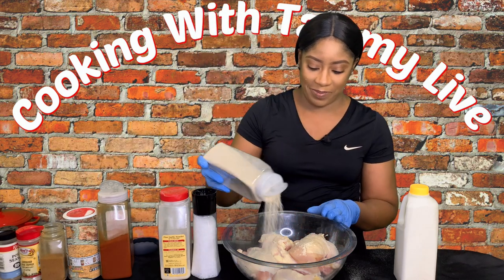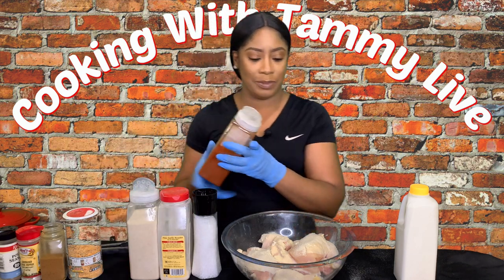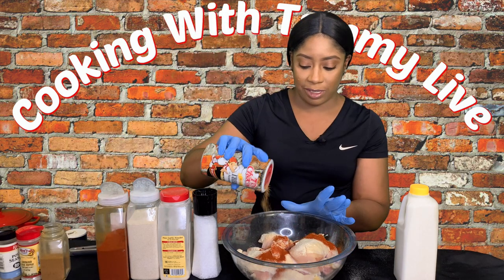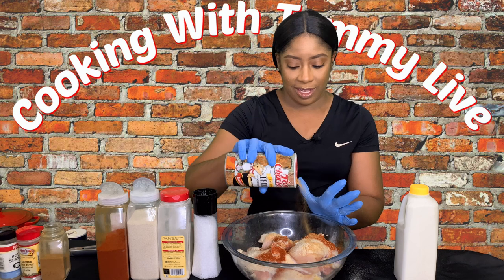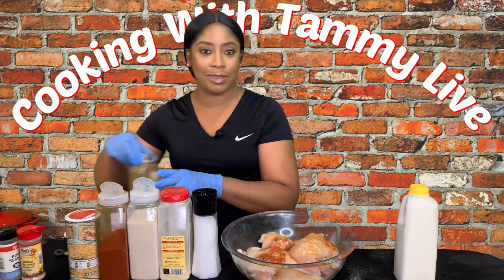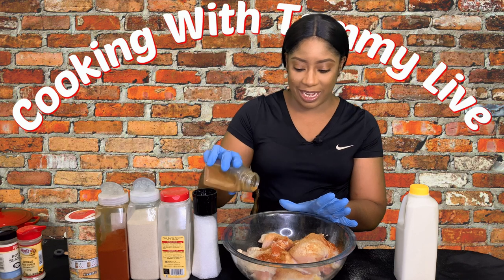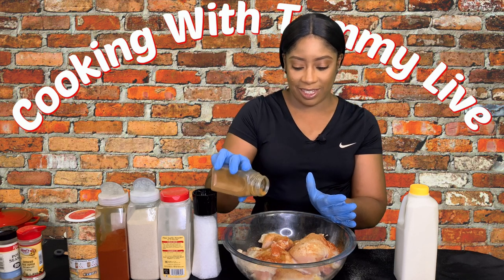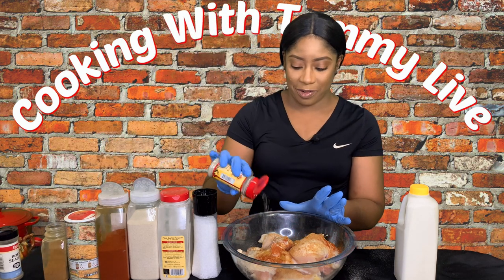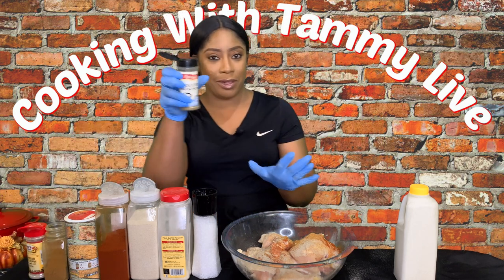We're going to add some onion powder, and then some smoked paprika — not too much. We're going to add a little creole seasoning, because remember we've got a sufficient amount of chicken pieces in this bowl. Then we're going to add some cayenne pepper — I'm going to go easy with the cayenne because it's spicy, just enough to give it some flavor. And we've got some white ground pepper.